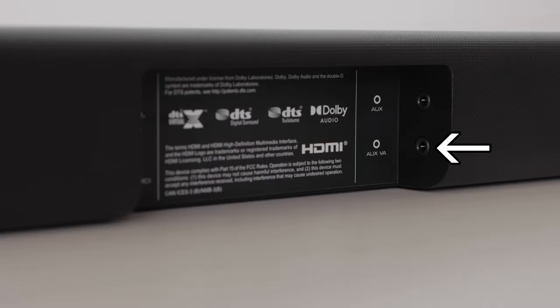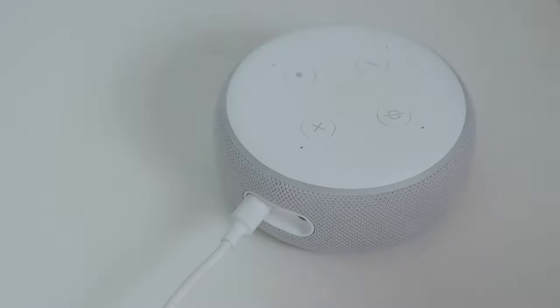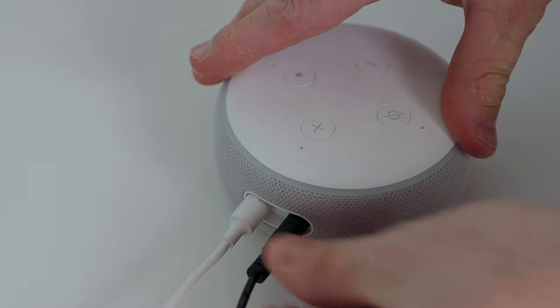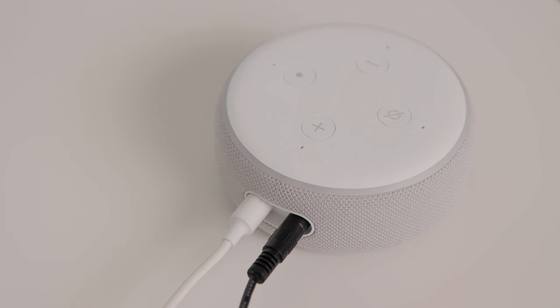You'll notice another 3.5mm port below the AUX port. This second port is known as AUX VA — VA stands for Voice Assistant. You can use the included 3.5mm to 3.5mm cable to connect to a device with Amazon Alexa, Google Assistant, or Siri. You will then be able to hear the assistant's voice on the Vizio speaker system, and it's great for playing back music from these devices as well.